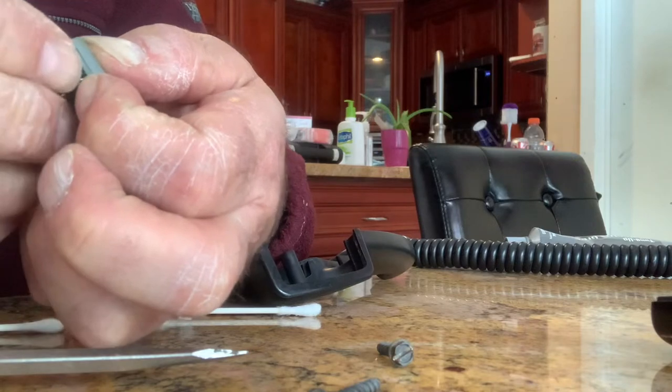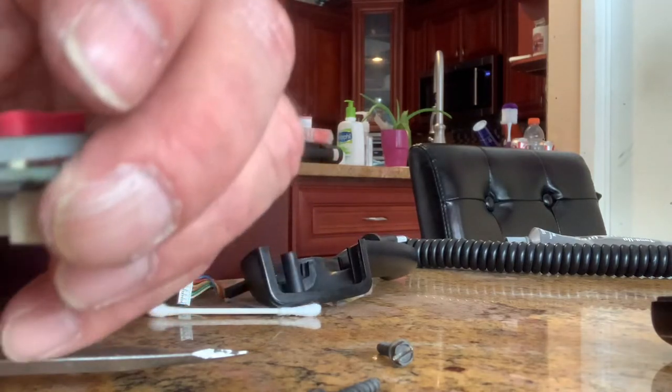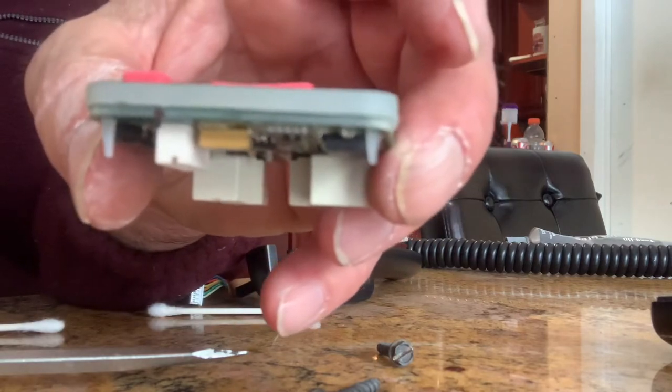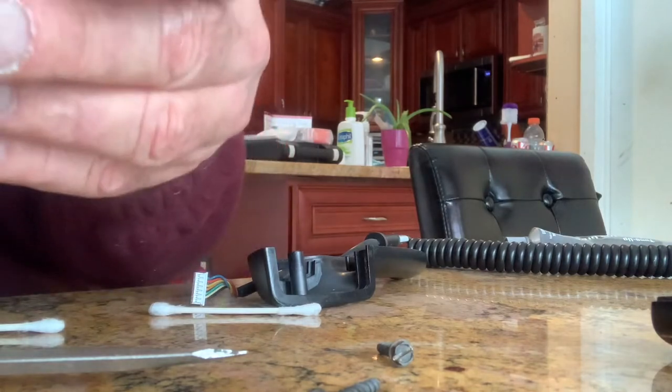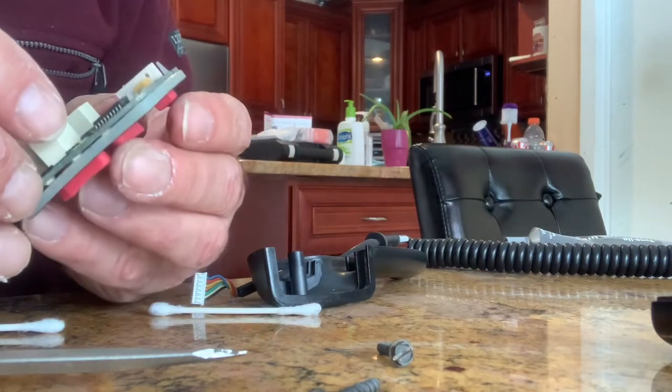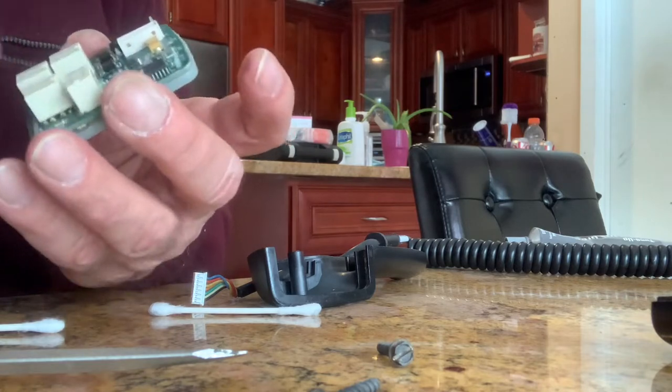I'm pulling that one hard. There it is. Now, you see how it stayed in place? That rubber piece right there and then over there. Now there's a middle one - you've got to make sure that's in place, and I hope it is. That middle one I'm not going to be able to grab unless I get a needle nose.